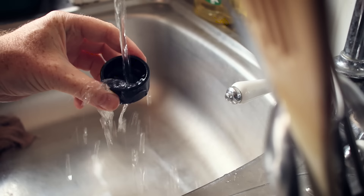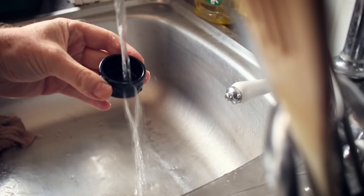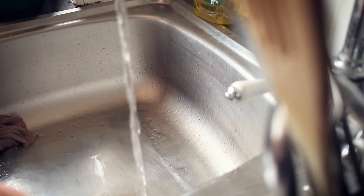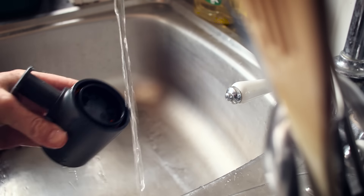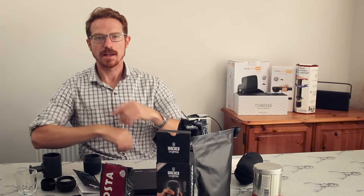That was a basic demonstration. Now let me show you the cleaning process. You basically just need to give it a little rinse under the tap in the areas where the coffee passes through, but it's minimal — it takes a matter of seconds.